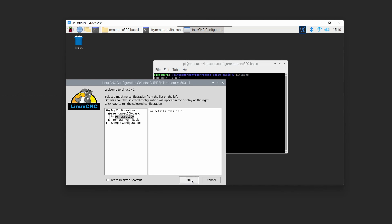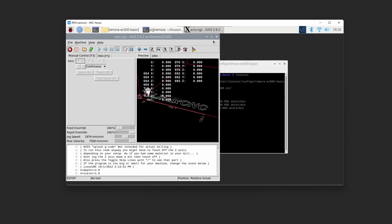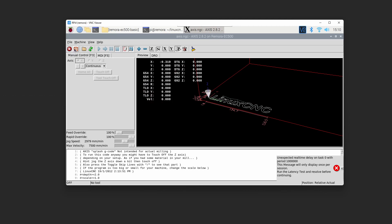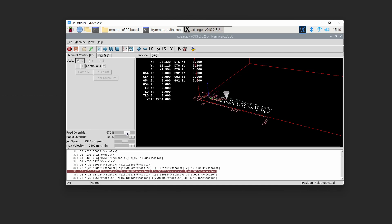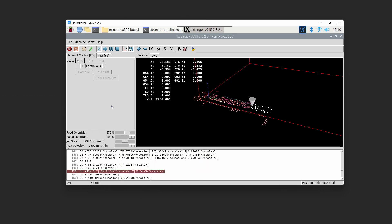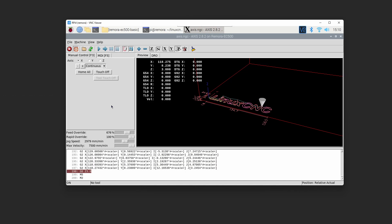We can now launch LinuxCNC and select the EC500 configuration to test that we have working communications. LinuxCNC has come out of e-stop, which means we have communication with the controller board running. We can now power on the machine and run the LinuxCNC splash G-code. We've got a working system — it's really about connecting stepper drivers and end stops and customizing the configuration, which we'll cover in another video. Thanks for watching.